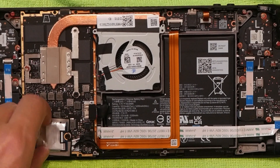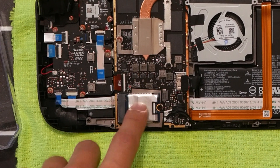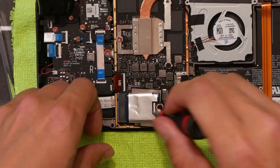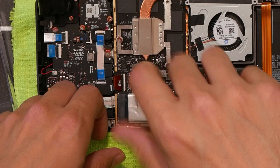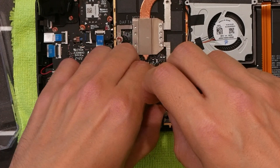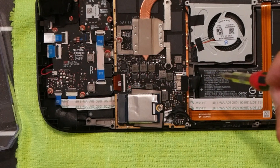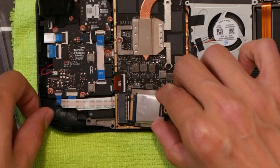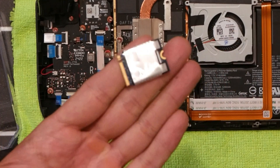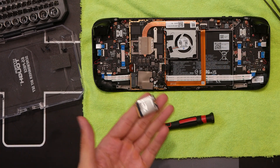Next we have the NVMe we're going to replace right here — this is the hard drive. We're going to keep the shield. Don't want to lose that screw. Just slide that sucker out and there you go.